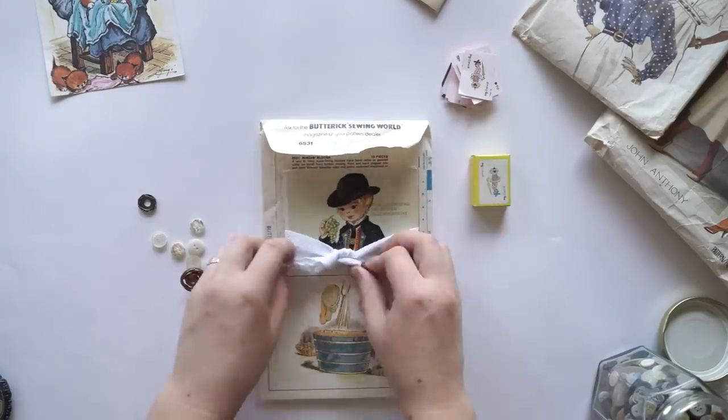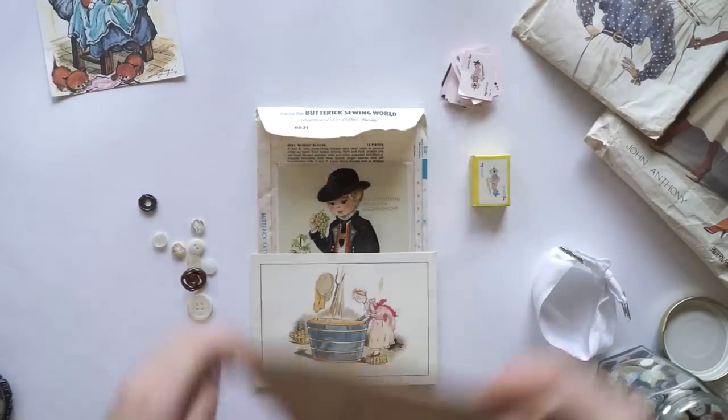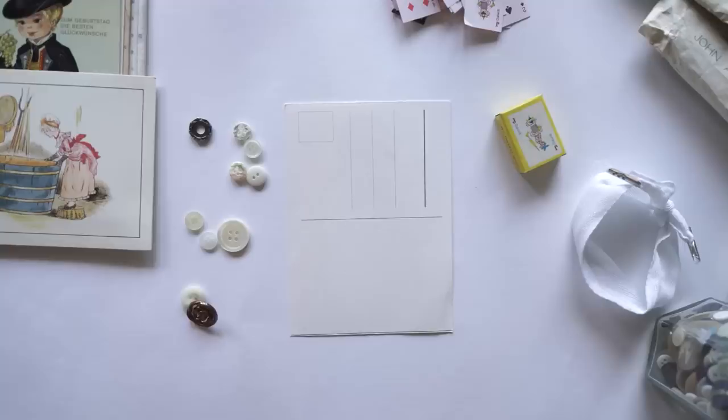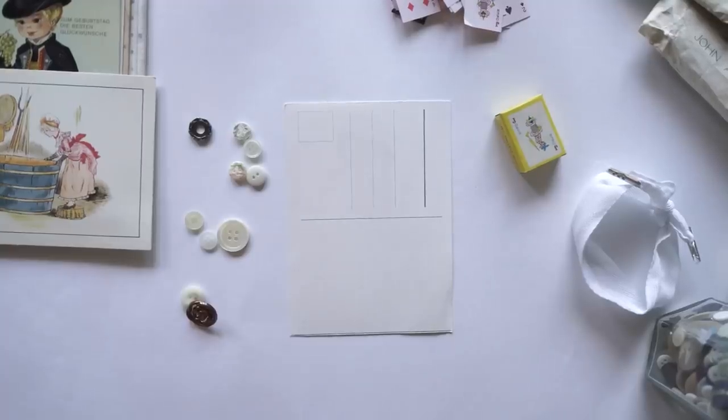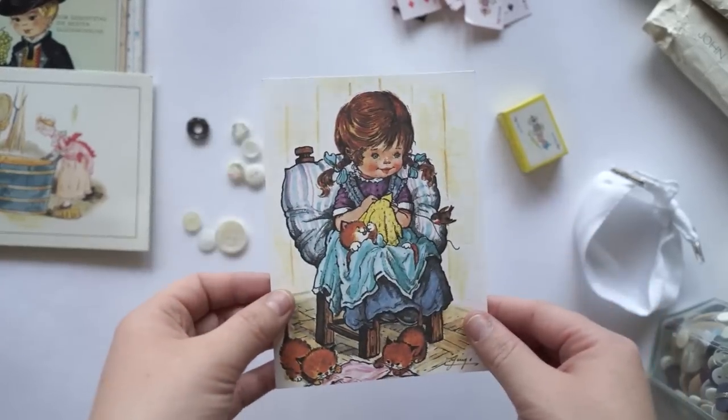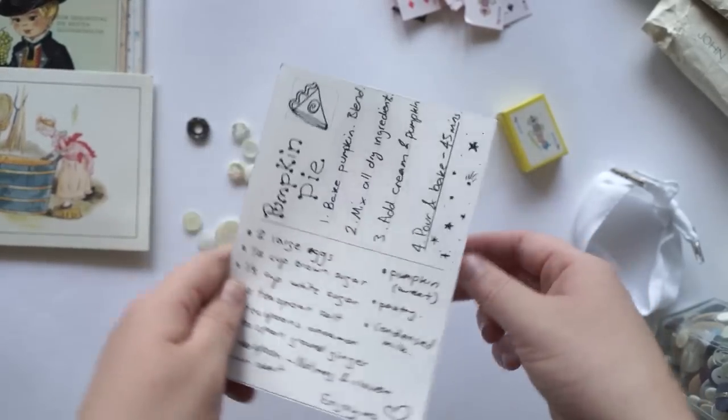That's when I thought I might make a little vintage-themed snail mail package and put a recipe in there. As you can see on the back of this postcard, I've written down a recipe for a pumpkin pie that I made earlier this year, and I've popped that in my little package.